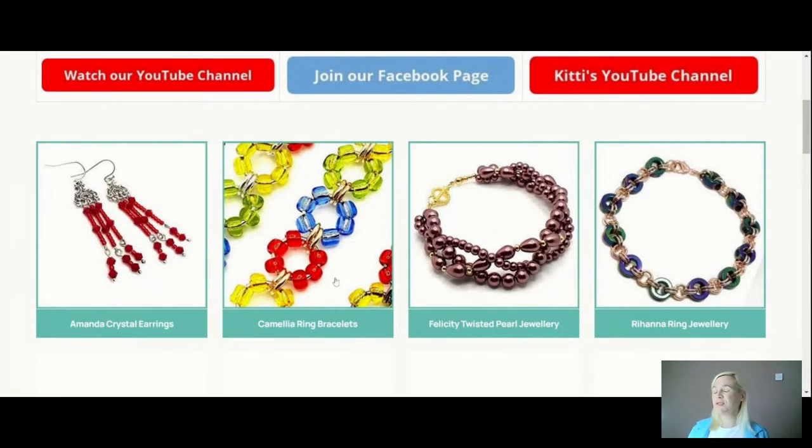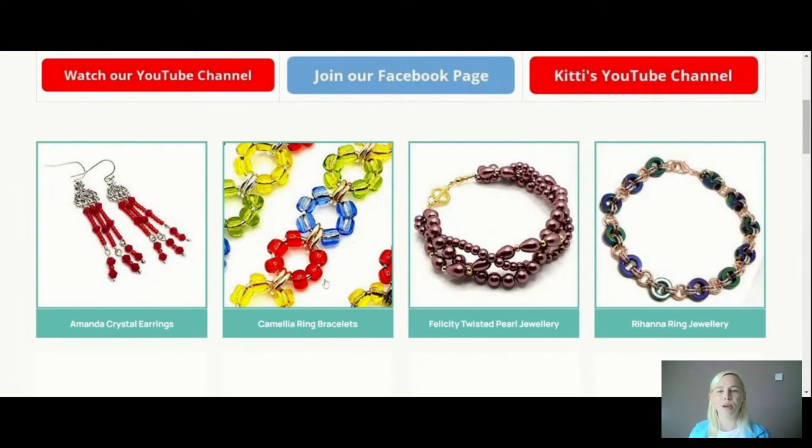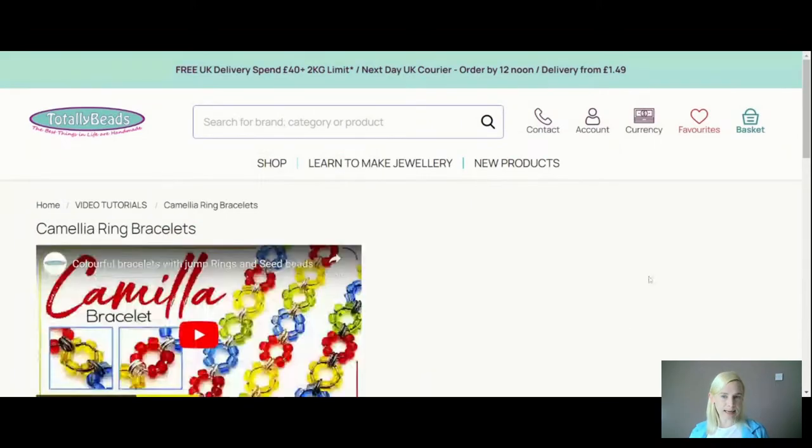Today we are doing the Camellia Ring Bracelets. A few of you have said I haven't named one after you yet — just bear with me. If you would like to be named after a piece of jewellery, put it in the comments and I'll make a little list. These are called Camellia — I try not to use too similar names so you don't get confused.